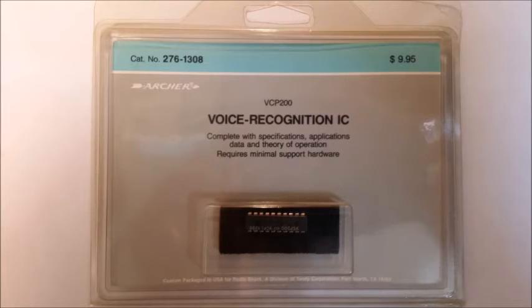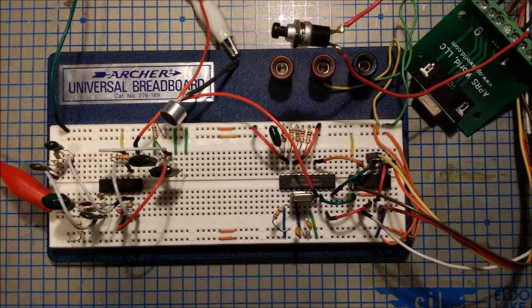I put together a prototype based on the technical data sheet that came in with the VCP-200. It consists essentially on the left-hand side of an op-amp LM324 chip, which amplifies the sound coming from the microphone, and then sends it, after clipping it, to the VCP-200 chip, which analyzes it and then outputs commands to select pins. These are then picked up by a 74LS-125 quad three-state buffer, which connects to the joystick port via a DB9 connector.